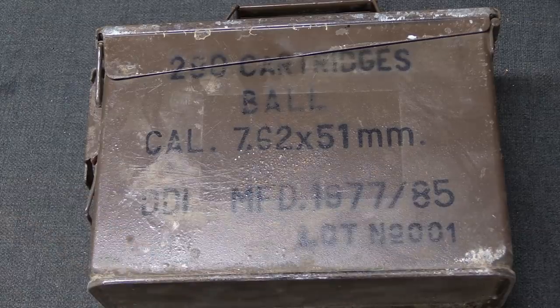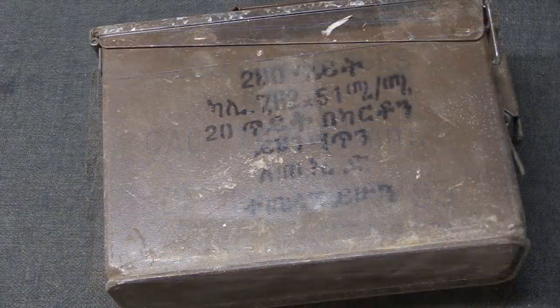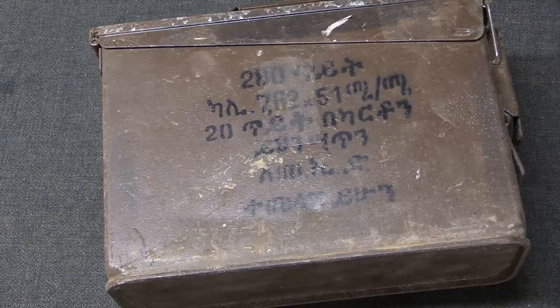The label reads: 280 cartridges, ball, 7.62 NATO, lot number one — manufactured 1977 through 1985. If we flip the ammo can over, we have a marking in a rather distinctive Ethiopian script — this is definitely not English or Arabic. The data there translates to the same thing: 280 rounds, 7.62x51mm, 20 rounds per box. It also says 'Return this box to MED,' which is presumably some sort of acronym for Ethiopian logistical supply centers.